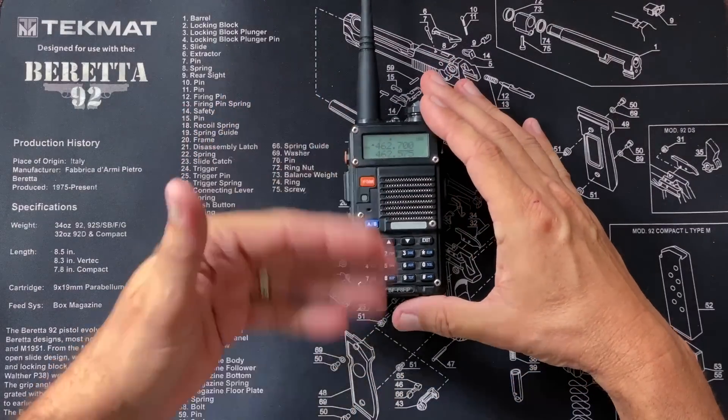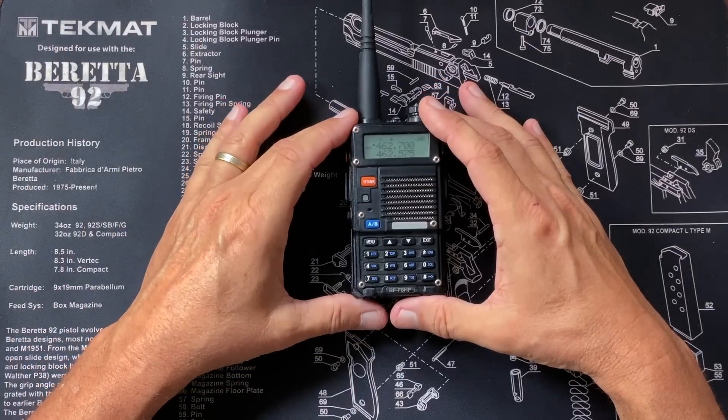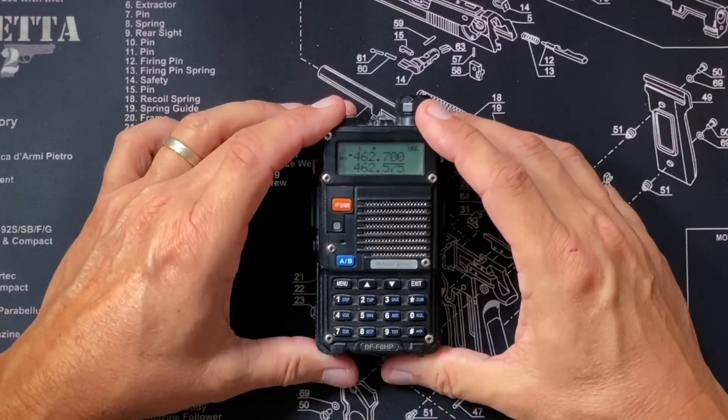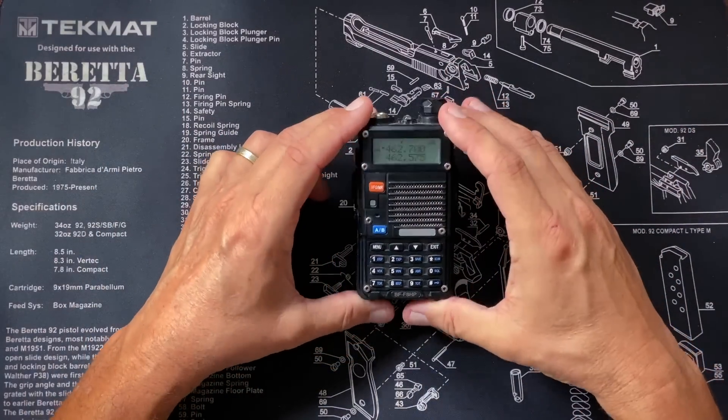Here is my UV-5R — the skanky redhead of the radio world. My radio is set at 462.700 MHz, which is a GMRS frequency, and as we just discussed, is not legal to transmit on. But I'm only monitoring — I can listen to whatever I want on my radio. So to all you sad hams watching, no need to get your panties in a bunch. I'm not transmitting. So let's get into how to set the squelch on a UV-5R.